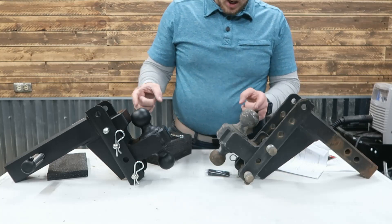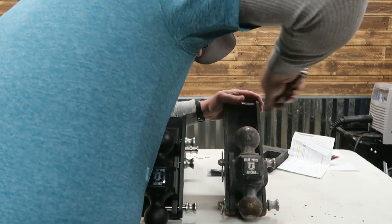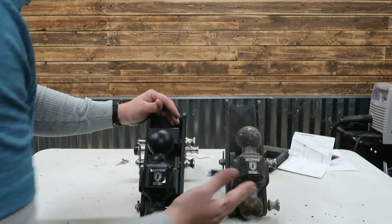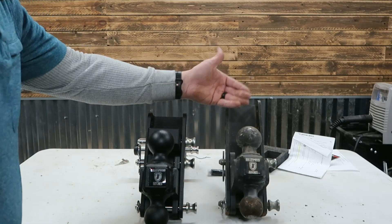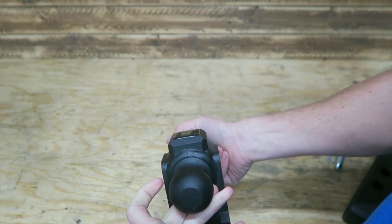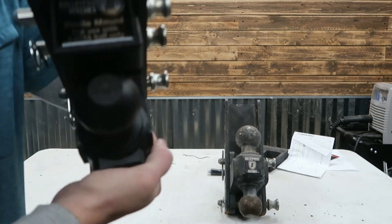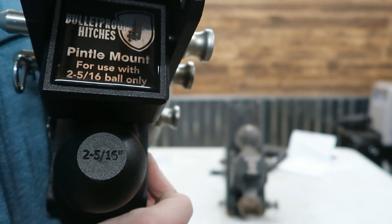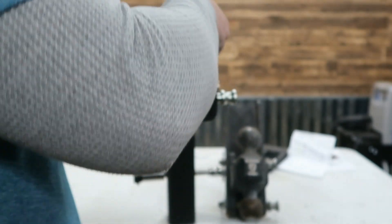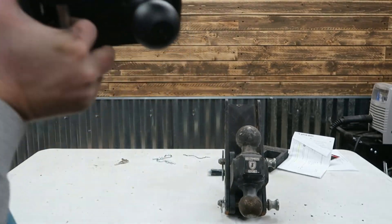One thing I noticed on these new ones versus the old ones is the way the balls are labeled. The old hitch is pretty abused — dragged on the ground and dirty, so I can't make it out. But these newer ones come with the balls nicely stamped right on them: two and five sixteenths on the top, and the same on the bottom.